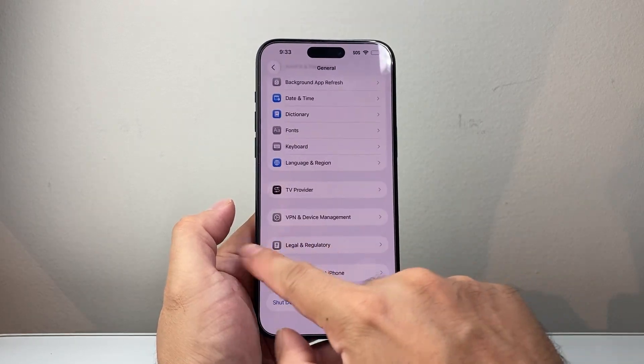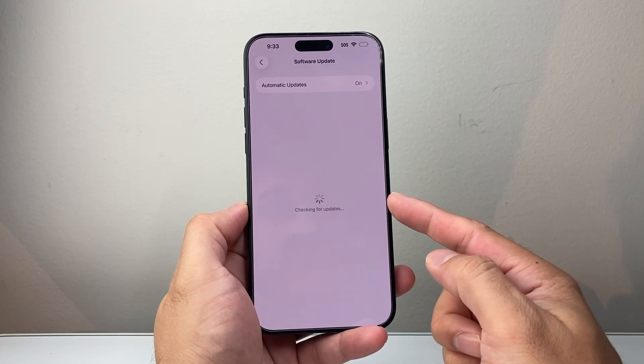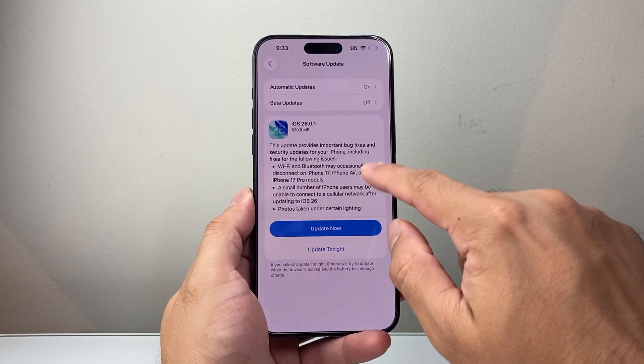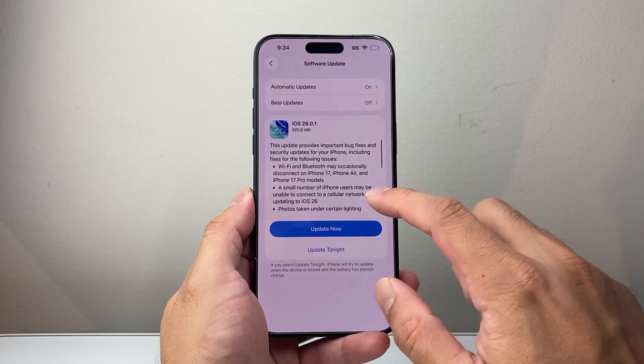Finally, if that isn't working for you, go into your phone settings, go to General, then Software Update, and look to see if there's an update available. Sometimes a new update might be added to fix certain things — bug fixes will come out. Go ahead and update your phone, and make sure you're connected to Wi-Fi since you'll need an internet connection if your SIM isn't working.